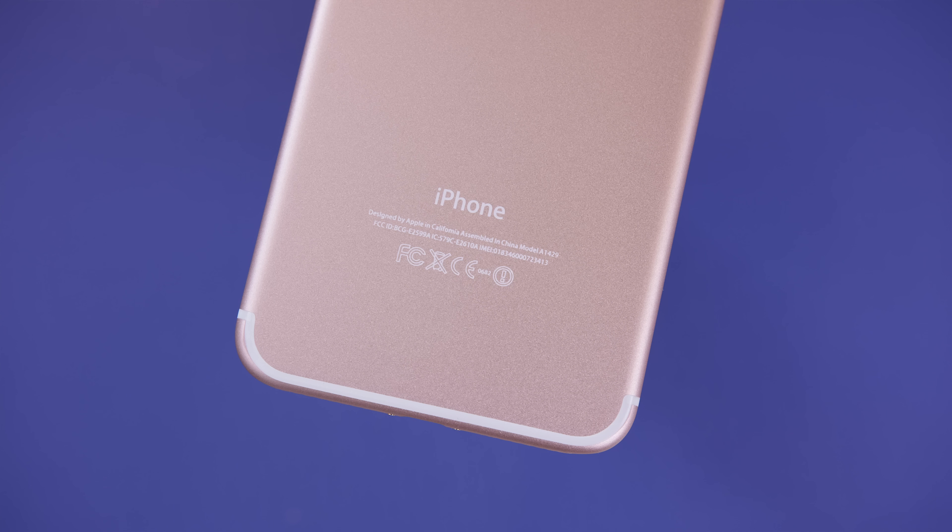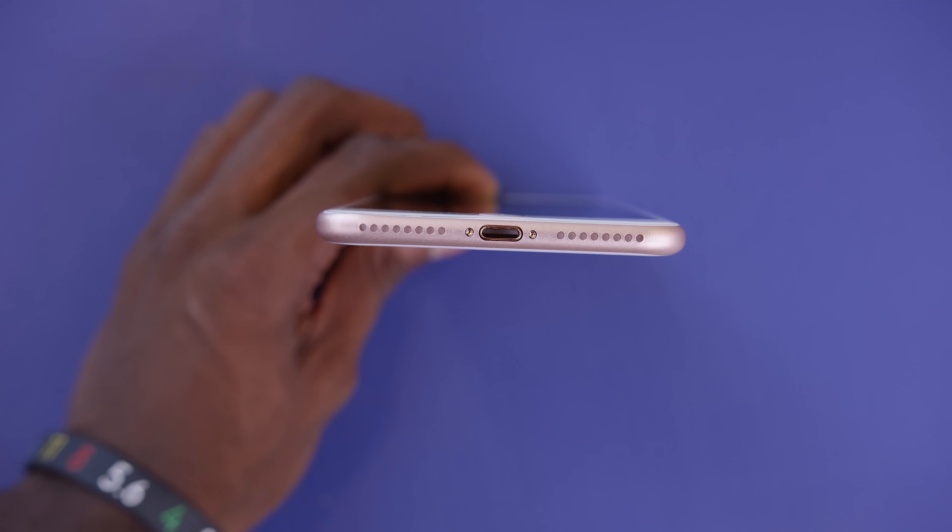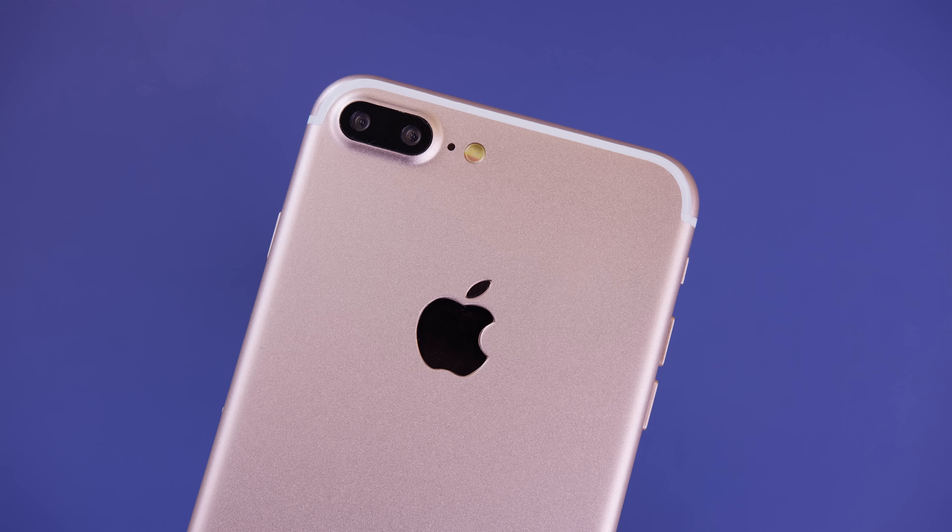So let's take a closer look at what you'll notice. There are three main features that are visibly new about the iPhone 7 and 7 Plus based on this body: one, the antenna lines; two, the headphone jack or lack thereof; and three, the dual cameras.